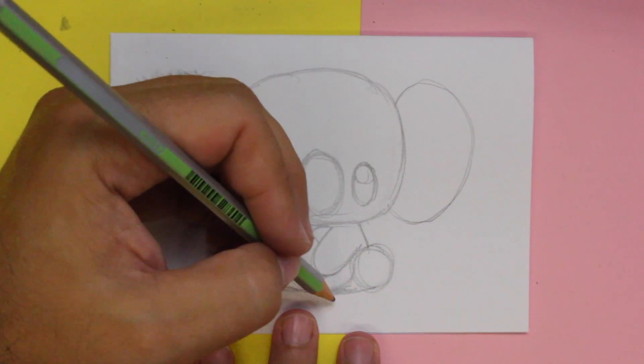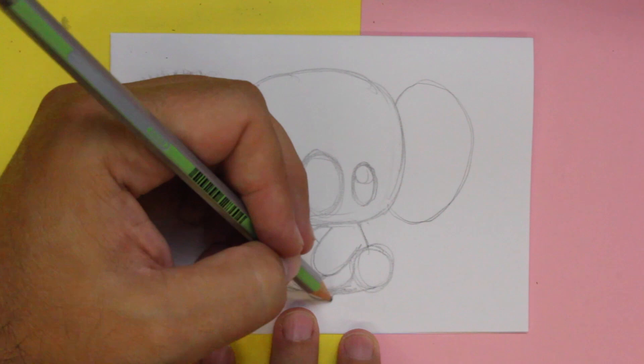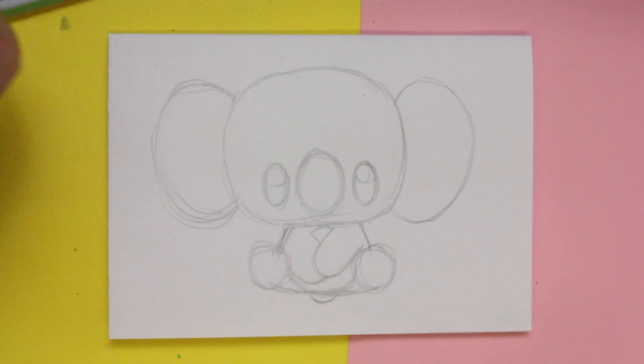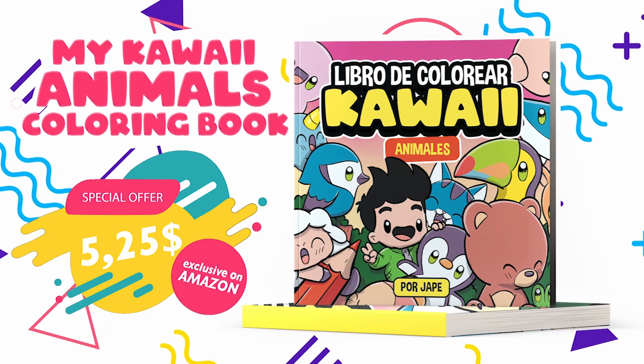And if that dog named Grover won't bark, Mama's gonna buy you a horse and cart. And now have fun coloring.